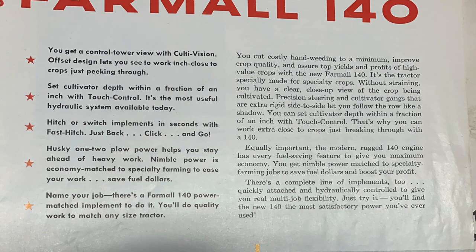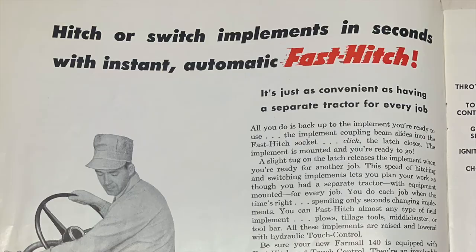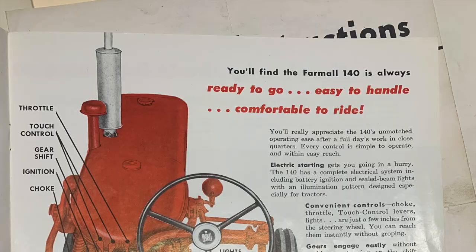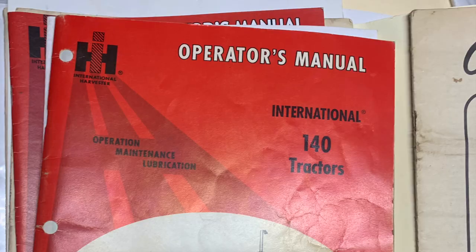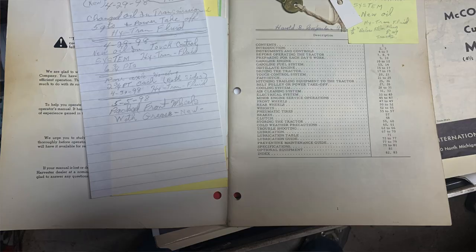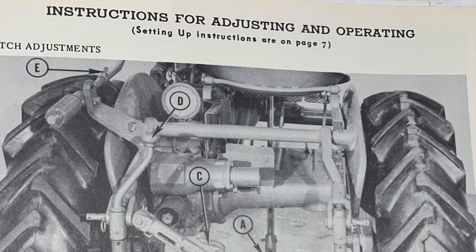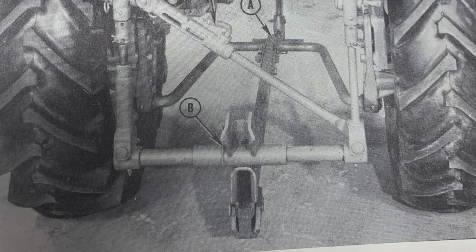The Super A-1, the 100, the 130, and the 140 all used this C123 motor that was detuned from 1800 RPM for the Super C down to 1400, which gave it a horsepower range of about 20. The 140 had the smaller tires on it like the Super C, and then as it progressed it got the bigger 16-inch tires.